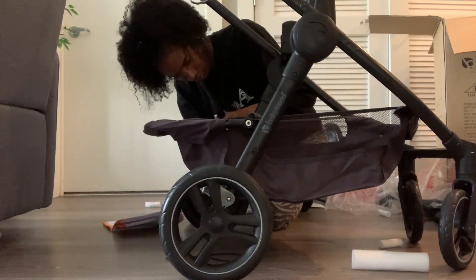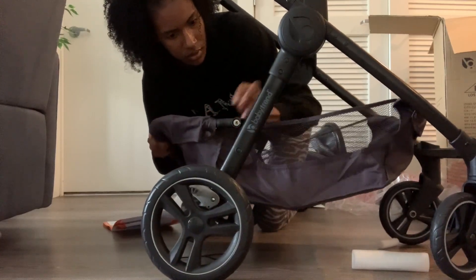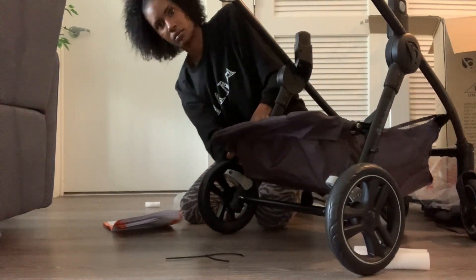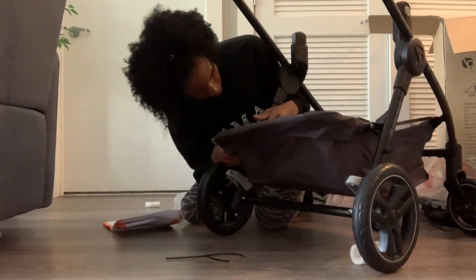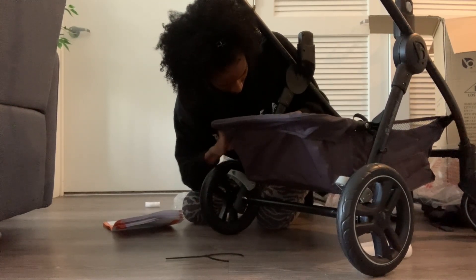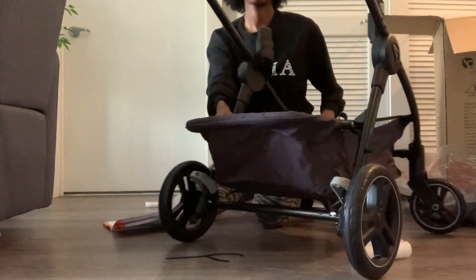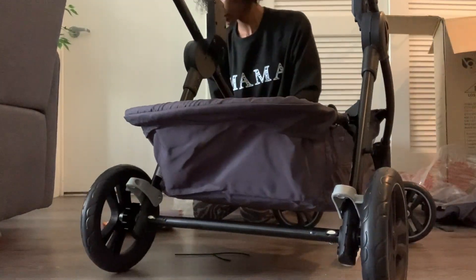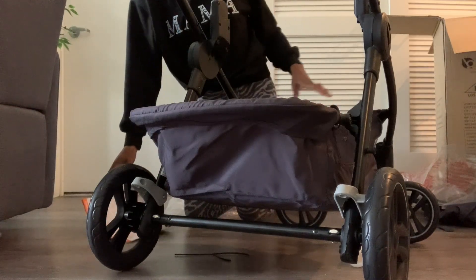So now we're going to do the storage basket at the bottom. All you do is snap it — so like everything is literally snap, snap, snap. You snap it in on this side, make sure that it's secure, and then go ahead on the other side and snap it in as well. This side was giving me a harder time than the other side — just watch me struggle for a couple of seconds. You gotta use a little bit of arm strength to get it in there, but once you get it in there, it's in there. There's the basket — pretty decent size. It's actually pretty big; I feel like you can fit a bag or the diaper bag in there comfortably, plus more stuff.